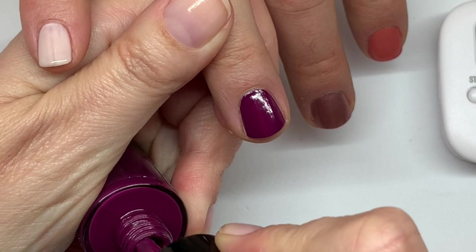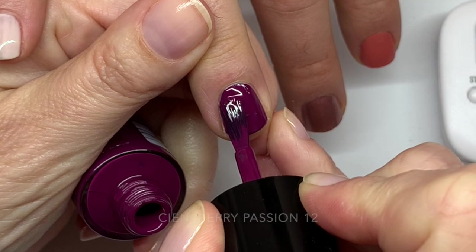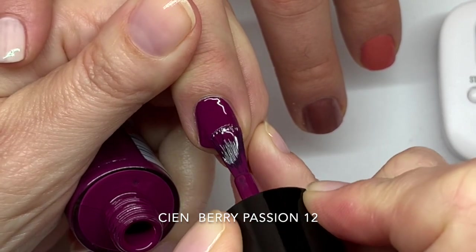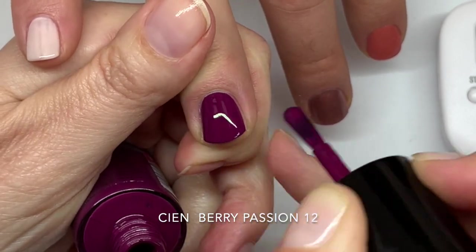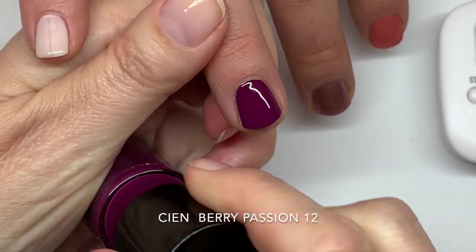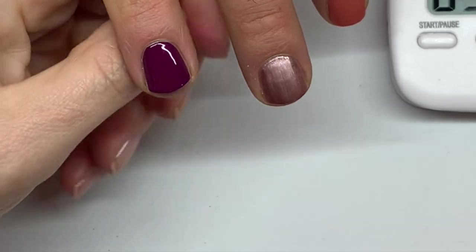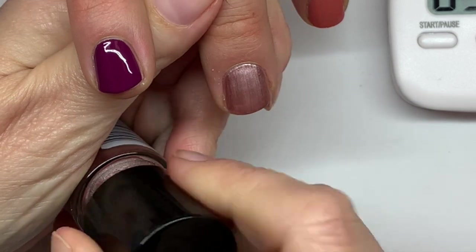One thing I don't love about this polish is the lids — though actually the lids aren't bad at all. Some you can pull the brush out and some you can't, so you can't put them in a shaker. The Nude Brown is beautiful for fall — really lovely for autumn.